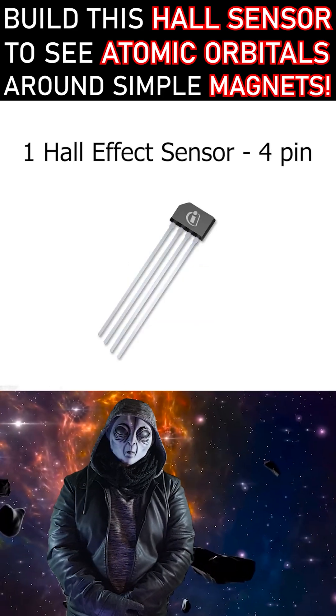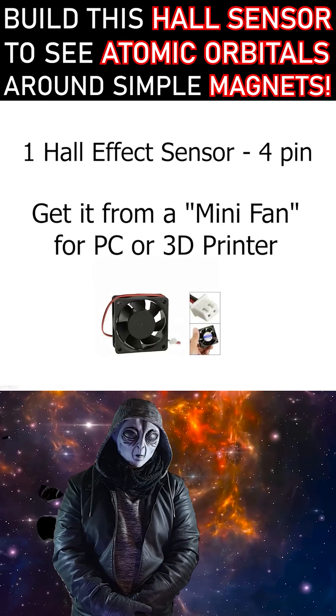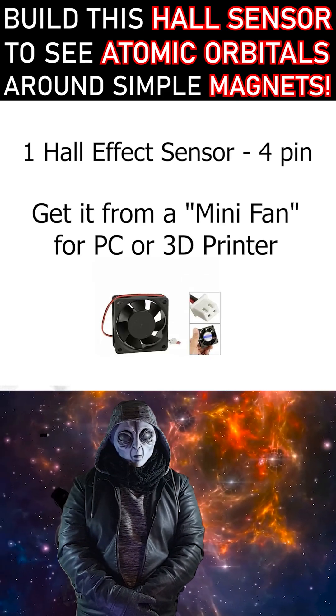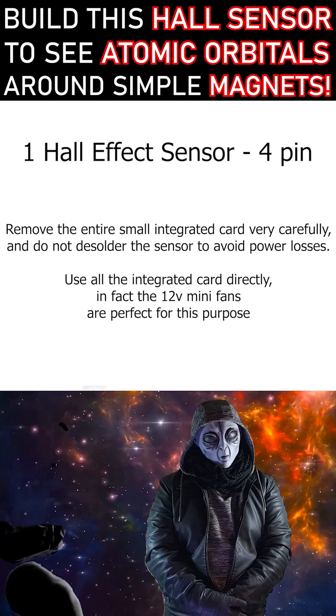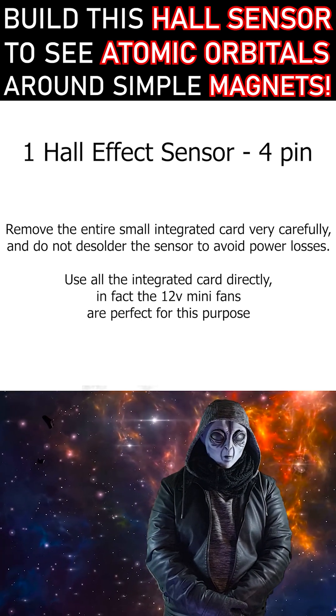That last component is the most important, but don't buy it. Just salvage it from a mini cooling fan for a PC or 3D printer. Remove the small PCB entirely, but don't desolder the sensor or you'll lose signal strength.